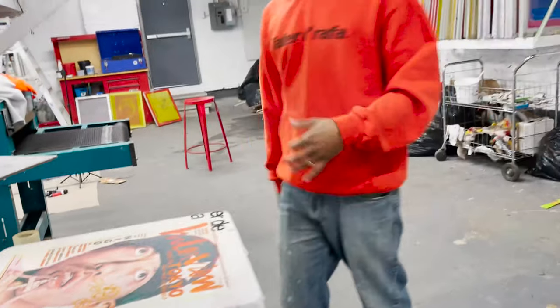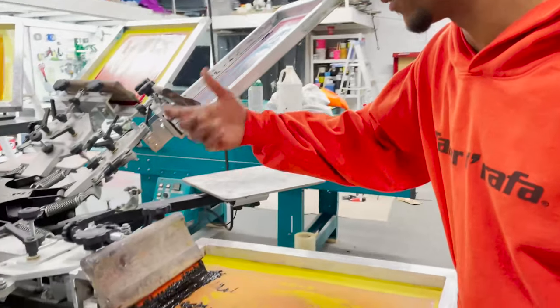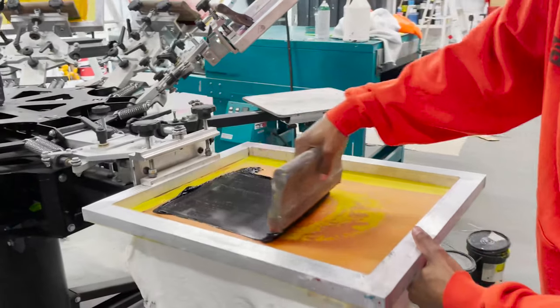So we're three colors in and we're about to do the black now. The black ink is kind of what ties it all together. Let's see how this looks.